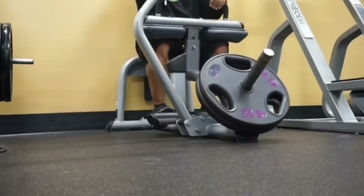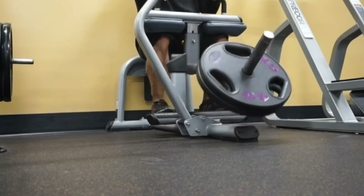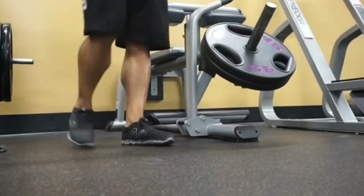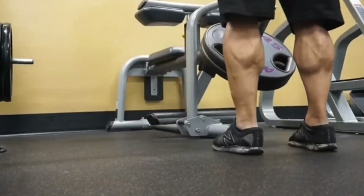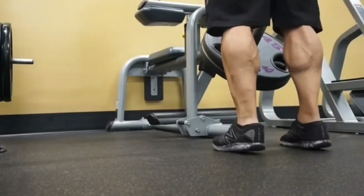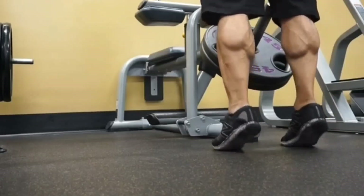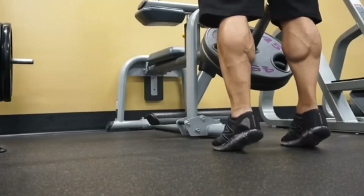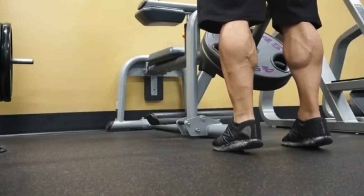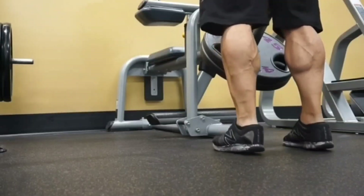Tip number four: add some type of intensifier to your set. Right here I'm hanging and stretching on my last rep for 10 to 12 seconds — that's a really good thing to do to add intensity to your set. Or you can add bodyweight to your calf training. You can add drop sets, rest pauses, iso holds, pause sets, or bodyweight standing calf raises. Notice that even now I'm coming up onto my big toe, and as you can see by the video, it is working.